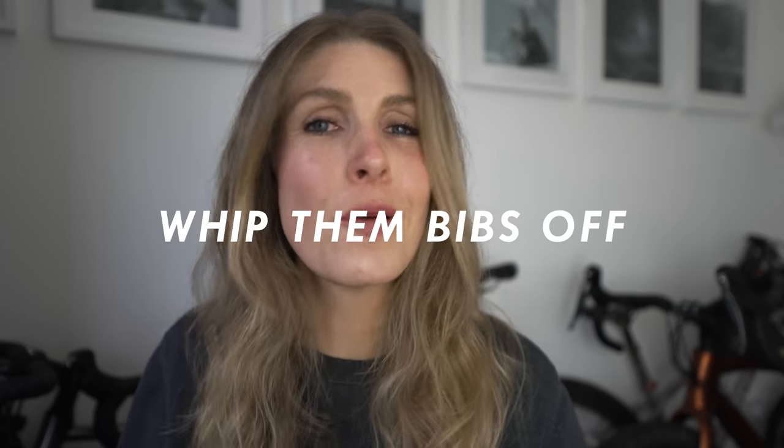And the last one is: as soon as you get home from a ride, get those bibs off. If you sit in your bibs when it's warm, bacteria can grow and you can get skin breakdown. So as soon as you can, get out of the bibs, get some air, get a shower, and put some Slipstream on afterwards as an after-balm. Just don't sit in bibs, because that can cause problems for when you go out again.